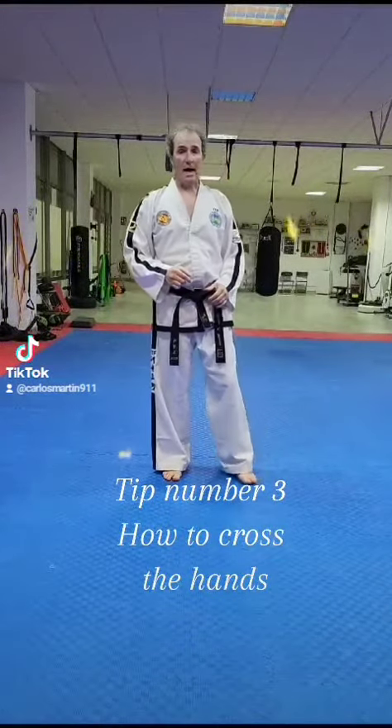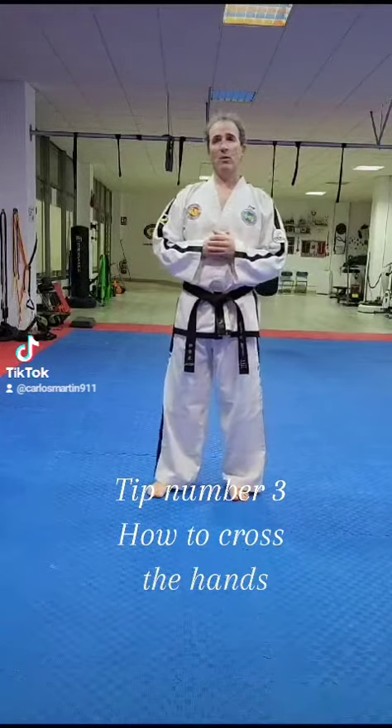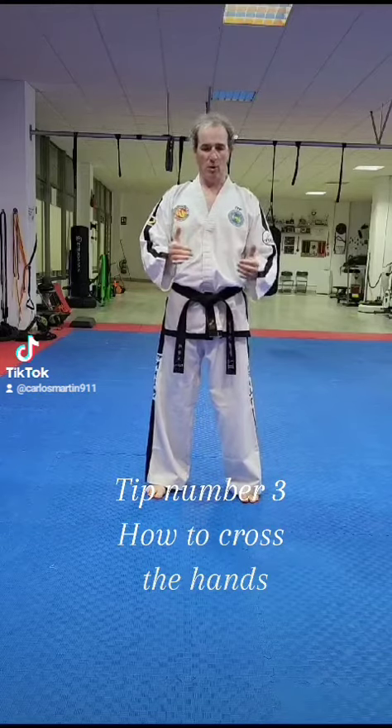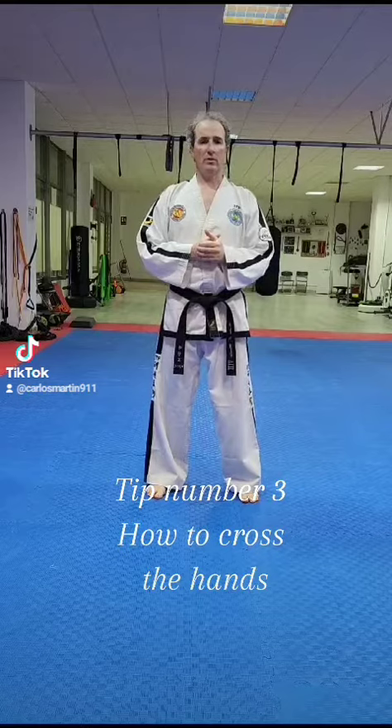Another important thing is how to cross the hands. In our classes, we normally have some problems teaching how to cross the hand in low blocks, middle blocks, and high blocks. So you can use the following rule.